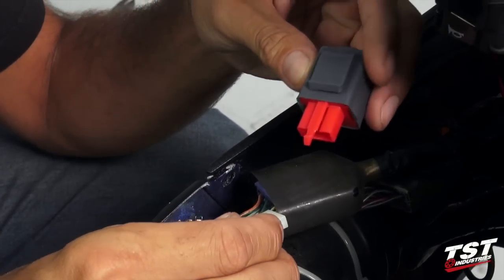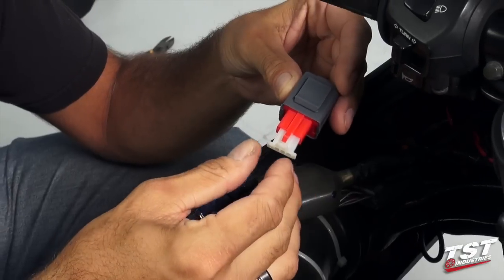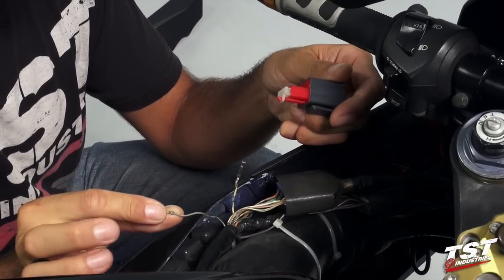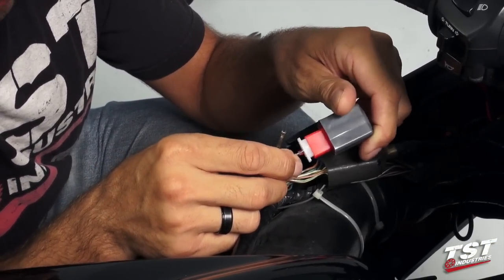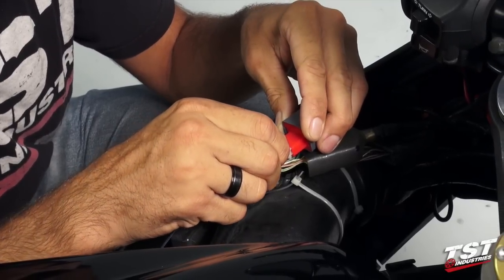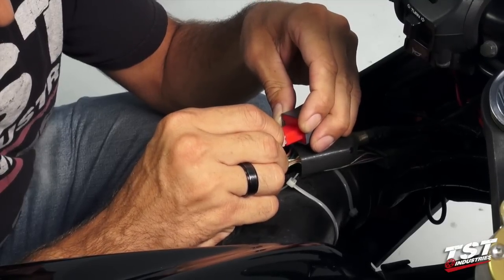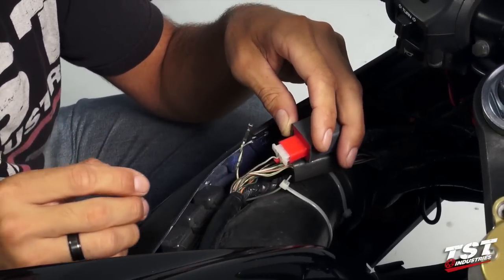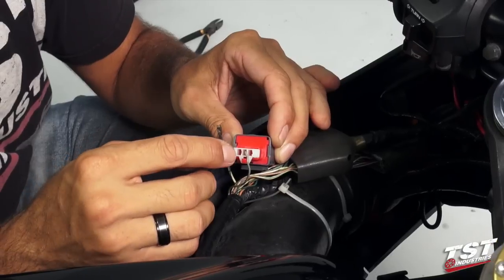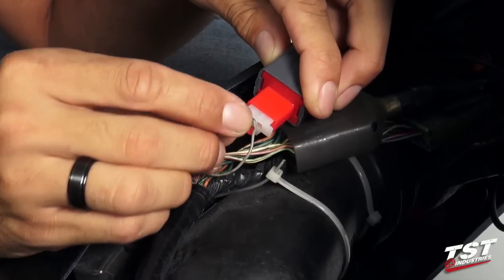Alright, so now we will actually begin the assembly of the relay onto the harness. The little plug that came with the relay we will plug in, and we will take the gray wire that we removed from the plug and insert it into the middle slot on the plug. Make sure that it engages onto the pin on the relay — you want to bottom that out. Then we will look inside the plug and identify the other slot that has a contact in it, and we will take the white with green stripe wire and insert it into that pin.